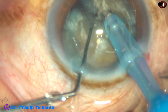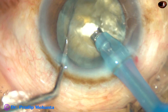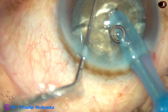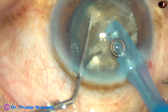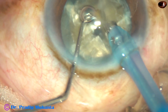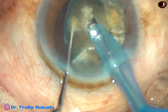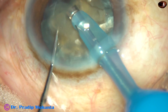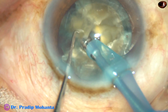And now each hemi-nucleus is again chopped into two fragments. Always, the tip should go through the substance of the nucleus so that you can have a very nice hold and you do a nice crack along the path of the phaco handpiece.